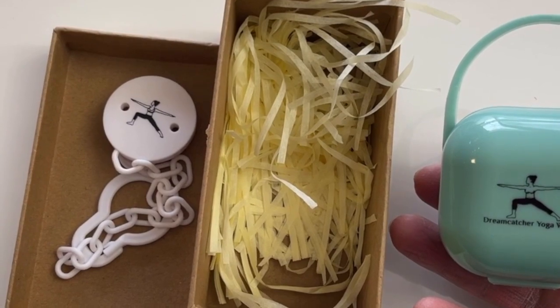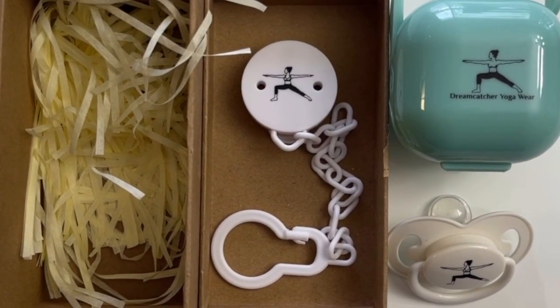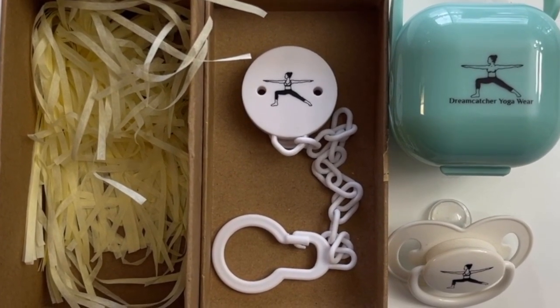Is there more? That's it — the pacifier for the breathing exercises, a clip, and the case. They look beautiful. Now that it has arrived, let me take a last sip of coffee, rinse the pacifier under a running tap of water, and try out my first exercises combining yoga and breathing exercises. I've been looking so much forward to this.